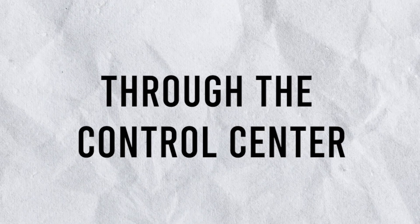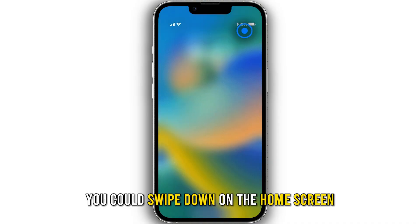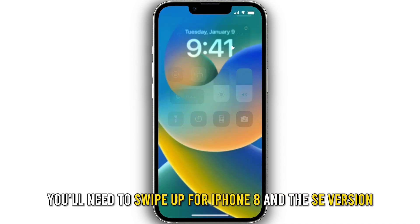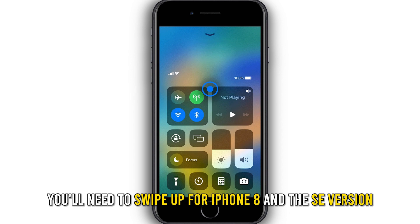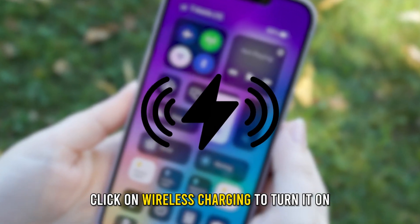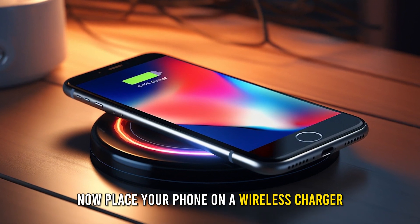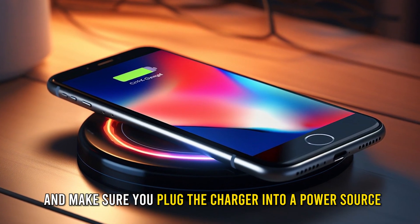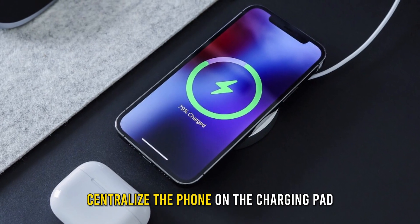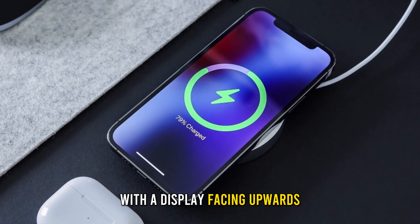Through the Control Center, swipe down on the home screen to access it. You'll need to swipe up for iPhone 8 and the SE version. Click on Wireless Charging to turn it on. Now place your phone on a wireless charger and make sure you plug the charger into a power source. Centralize the phone on the charging pad with the display facing upwards.